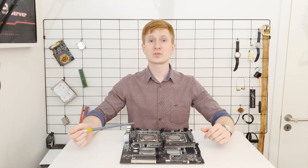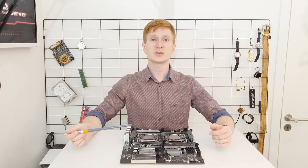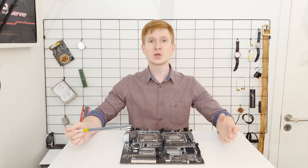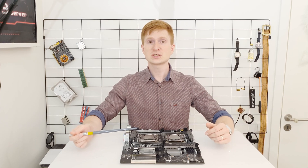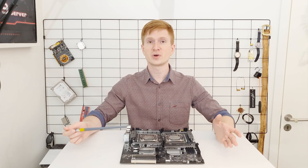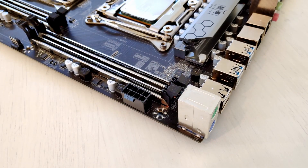All in all, the VRM is not the best but it is adequate for CPUs such as the Xeon E5-2690 V3. Still, you have to make sure you have good airflow and cooling in your chassis over both VRM zones — you can't cool just one VRM, you have to cool both of them: one on this side and another one on that side.